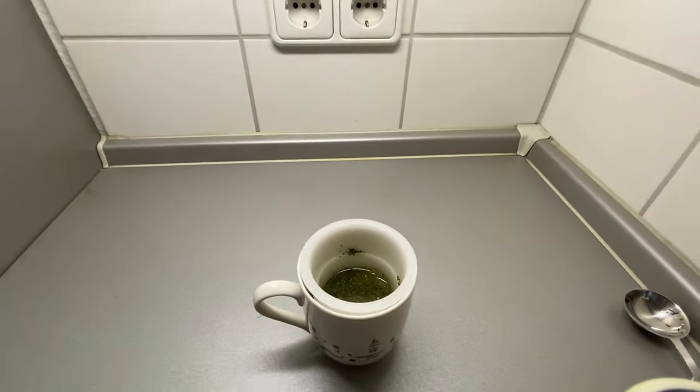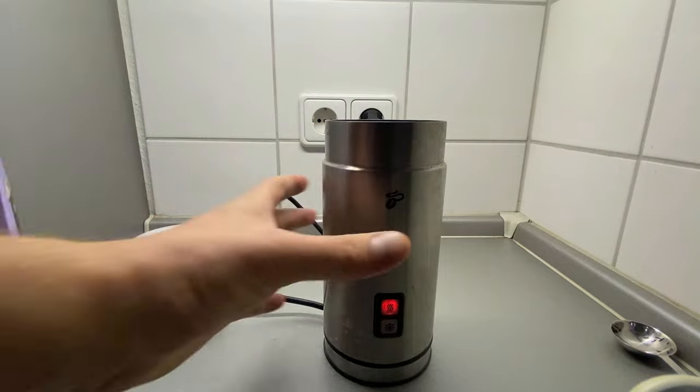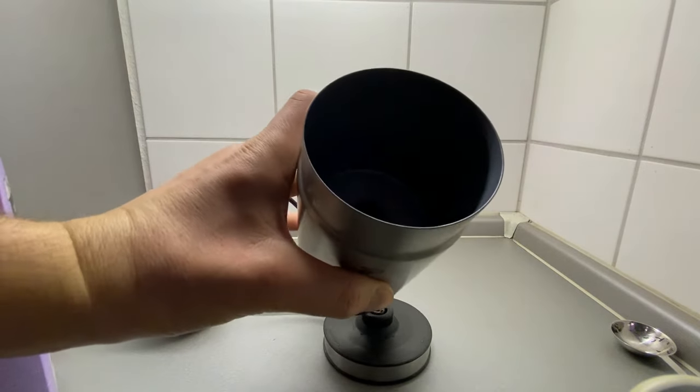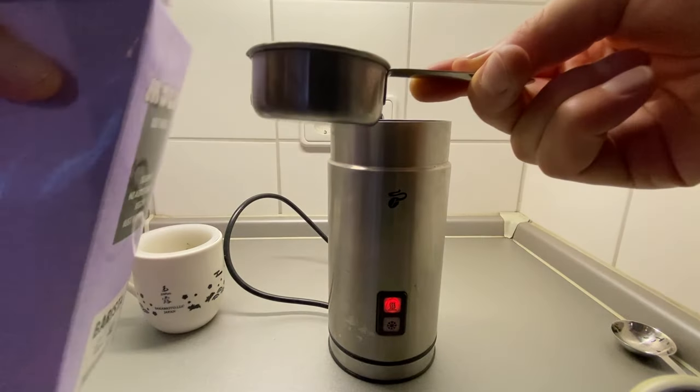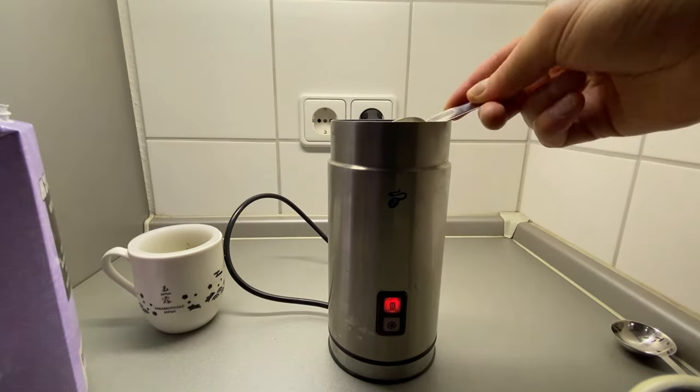For the milk, I'm going to be using a milk frother that I found recently. You can use whatever you'd like, but just make sure that the milk you use is warm. Pour in a quarter cup of oat milk or the milk of your choice and give it a nice froth.